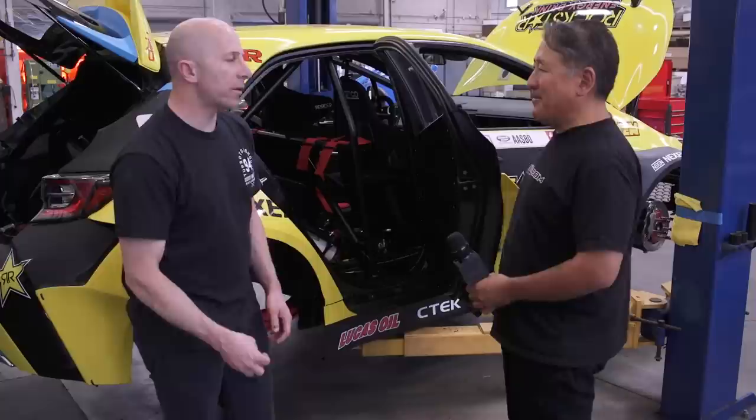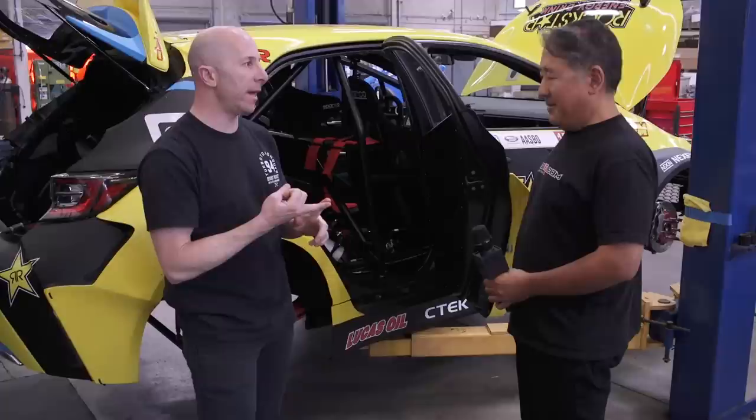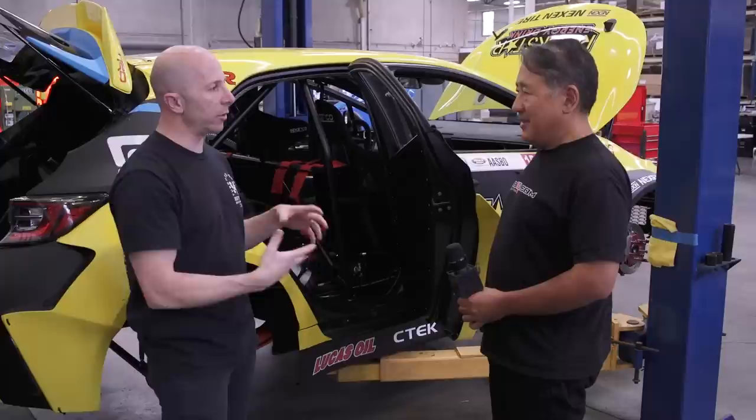A couple of wiring tricks they've learned: they use the AEM Infinity for the engine, the AEM CD-7 for the dash, and two MoTeC PDMs (power distribution modules) — one on the front of the car and one on the rear. There are no fuses, no relays — it's all done through the MoTeC PDMs, and everything talks to each other via the CAN bus system. The dash has a dual CAN bus so it can log all engine parameters from the ECU and all power distribution info from the MoTeCs.